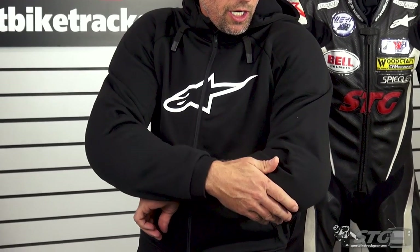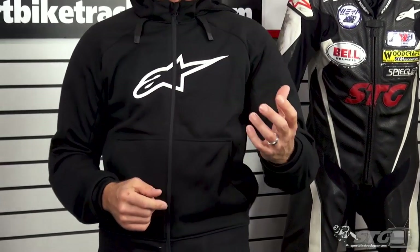It comes with CE certified armor in the elbow as well as the shoulder. There is a pocket inside the hoodie to accept any of the Alpinestars Nucleon CE certified back protector armor inserts, so you can have a full complement of armor built into this casual riding hoodie.